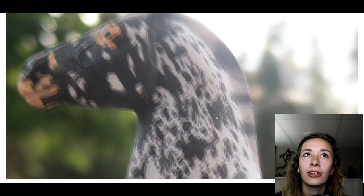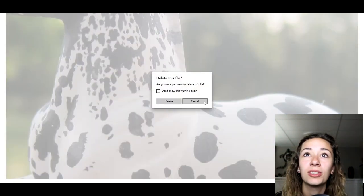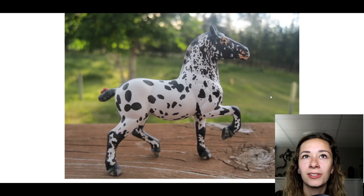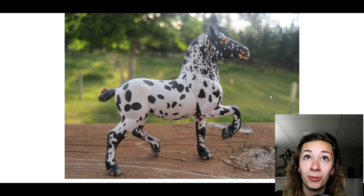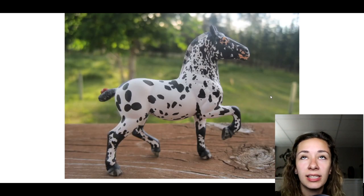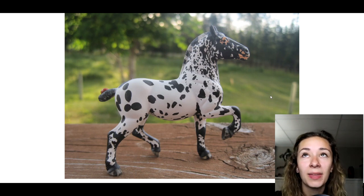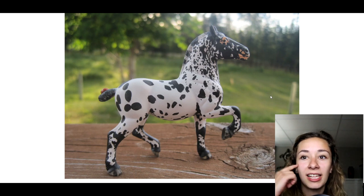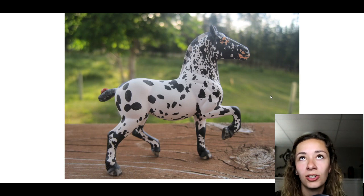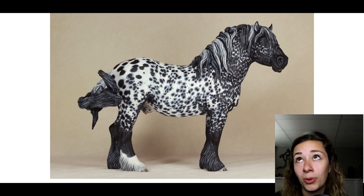Not good, not cute at all — but she actually sold on eBay. I think she only sold for like $20, but that was a lot for me for a stablemate that I paid like a dollar for. I remember I freaked out because I saw this horse in a Limited Edition Gal YouTube video — who is now Kingston Studios on Instagram — and I freaked out because I was like 'oh my god, my custom is famous.' Apparently people have seen this horse in the show circuit. We improve — it just takes like 10 years.